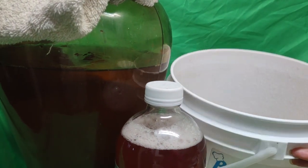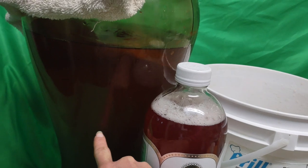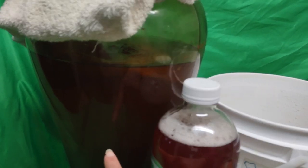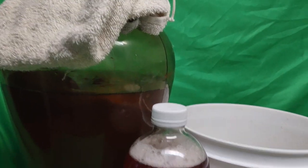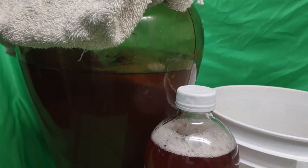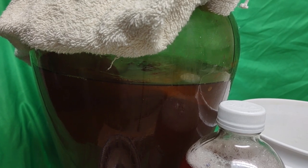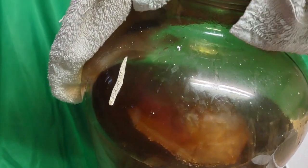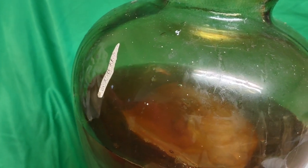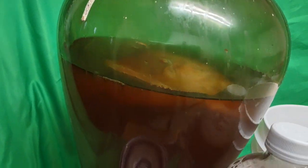I'm about to pour some of this kombucha — it'll probably go about halfway. It's got the scoby in it, so I may have to put the scoby to the side while I pour. The kombucha has to breathe and has to be kept in a warm, dark place. I'm going to remove the scoby temporarily — I have a rubber band there to keep it round. I could either remove it or filter the kombucha through the scoby, whichever works.